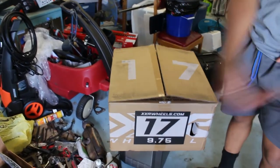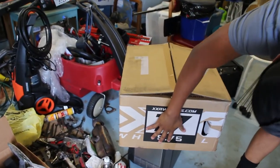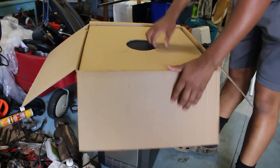As you can see, we got some XSR 527s, 17 by 9.75 — you know, almost 10 inches wide. Let me show y'all what they looking like.